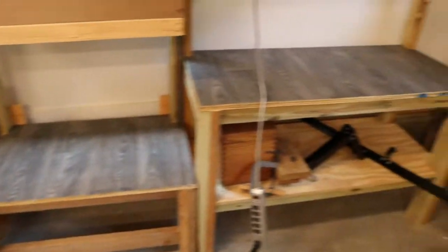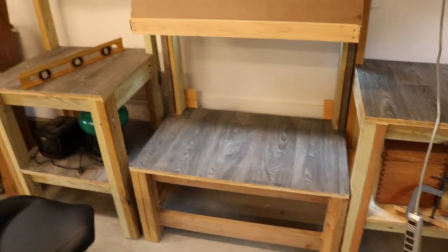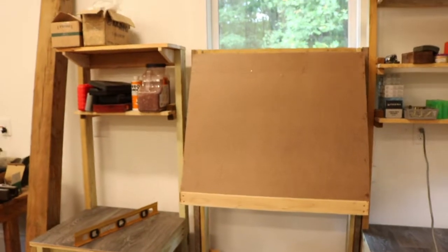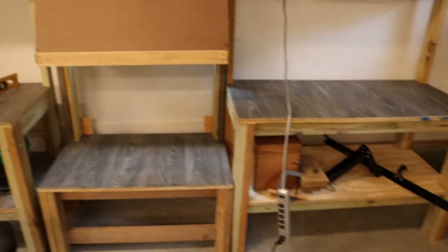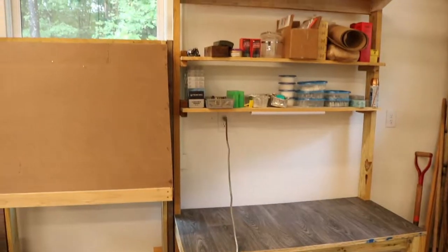I'm going to start putting together the presses and everything, and once I do that and get everything set up, that'll be the last episode of this reloading and casting bench series.